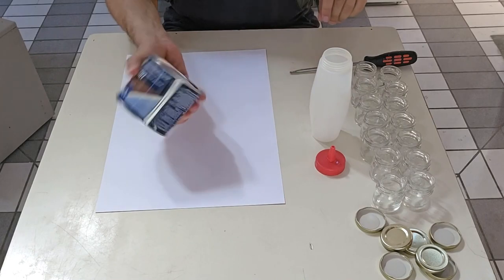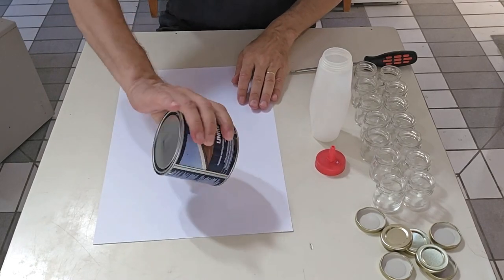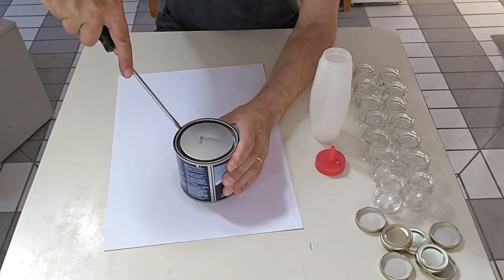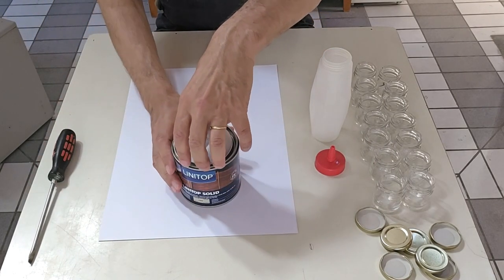The first thing I suggest you do is take your pot of varnish and really take the time to mix it well. You see me doing it here, but I've done it much more beforehand — you have to mix for 3 to 4 minutes and then let it sit for half an hour to an hour, to be sure there are no air bubbles mixed into the varnish.